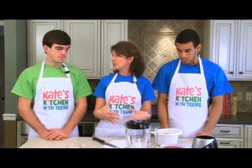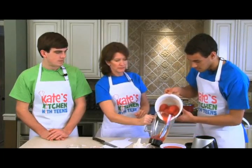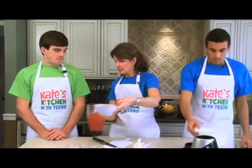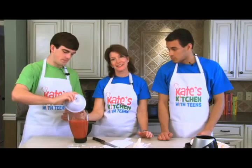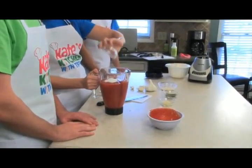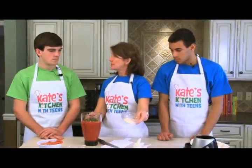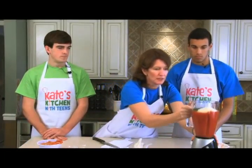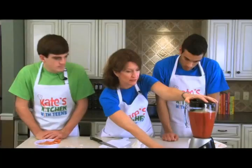To assemble the sauce, we're putting everything in the blender. Cole, pour the whole tomatoes in, then add a 15-ounce can of regular tomato sauce. We have three tablespoons of sugar — that cuts the acidity — plus parsley, oregano, and basil dried herbs, and a quarter cup of parmesan cheese to thicken the sauce and add flavor. Make sure the blender lid is very secure, then blend for a few seconds.